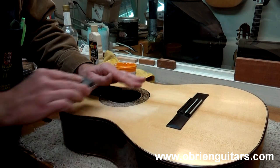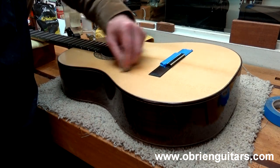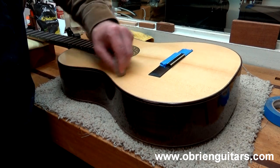Now I can start my finish work. After a little bit of work on the French polish finish here, this is going to be as good as new and nobody will even know that there were a few minor dents in that top.